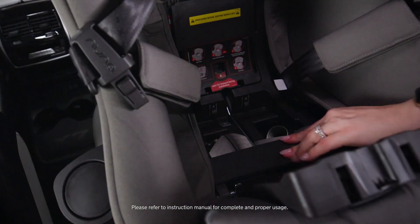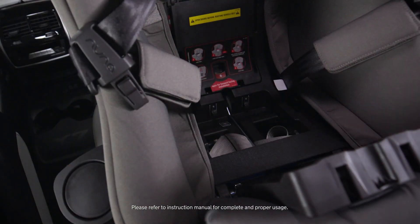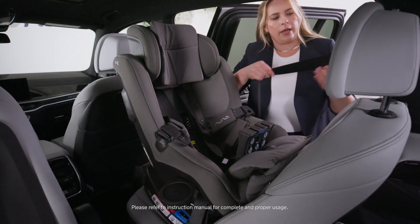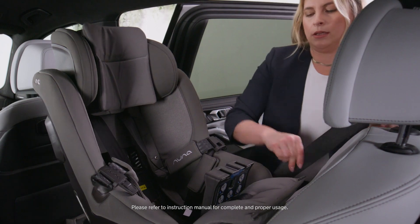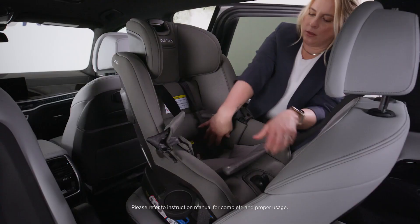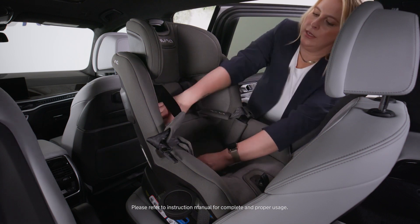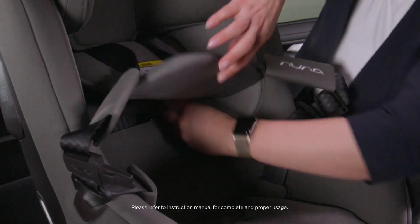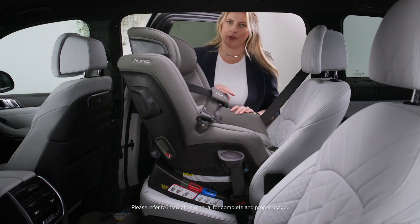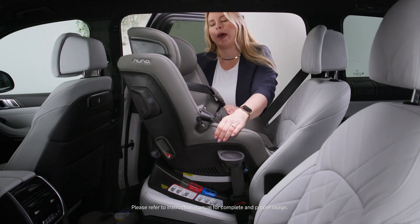Remove any slack that's in that vehicle seatbelt. Lock the vehicle seatbelt by pulling it all the way out. Close the true tension door. Replace all of your seat padding and snap them into place. The last step in checking to make sure that your Rava is securely installed is to grasp at the seatbelt path.